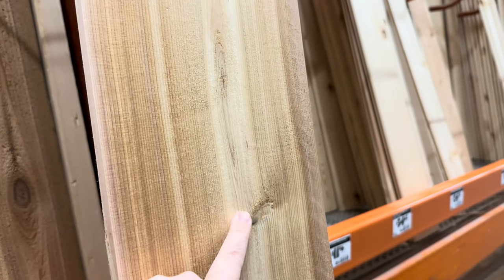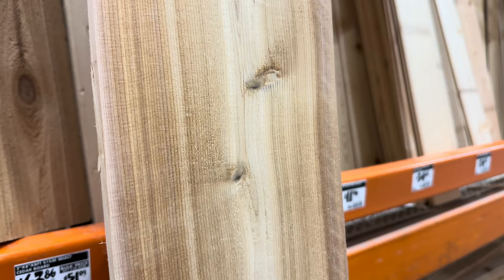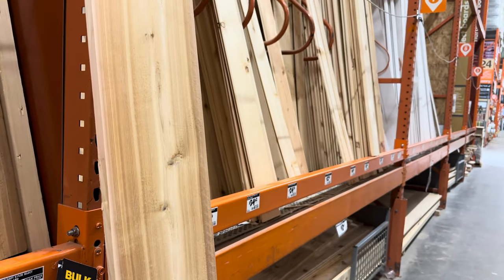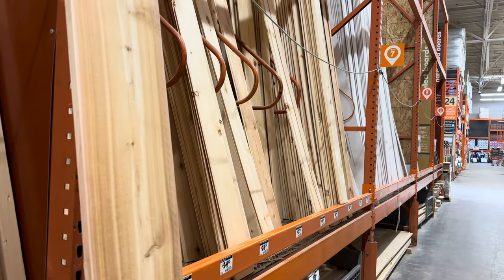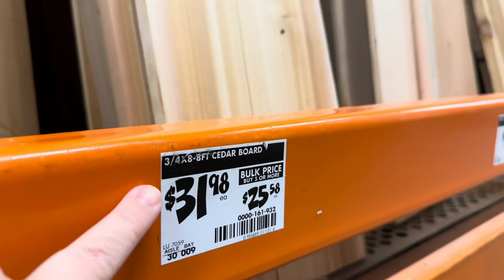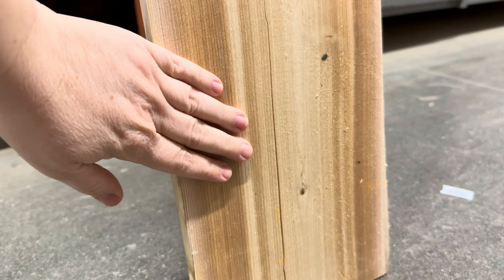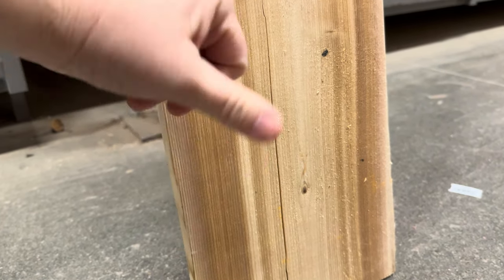First things first, you are going to head over and pick up a three-quarter inch by eight inch by eight foot cedar board. As you make your selection, I want you turning it over, checking to make sure it is straight as an arrow without any warping or splitting at the ends. This is going to make your life so much easier when you go to build your birdhouse.